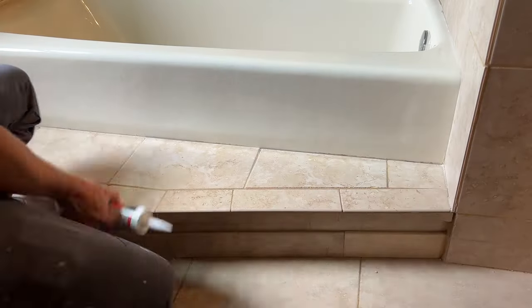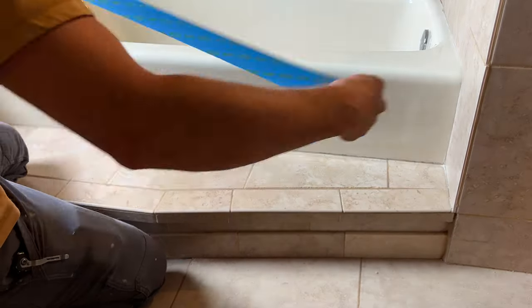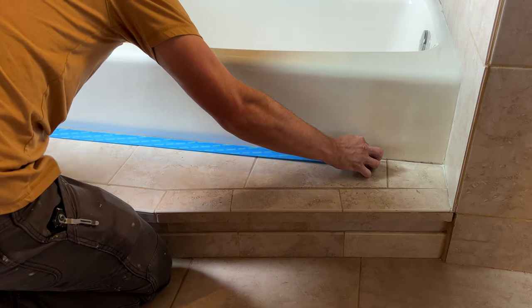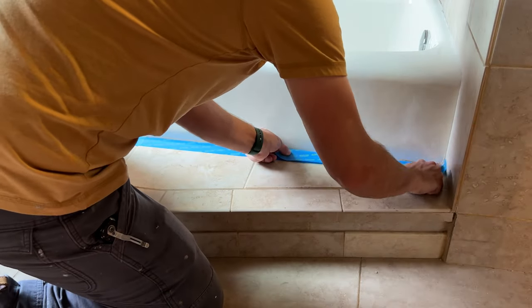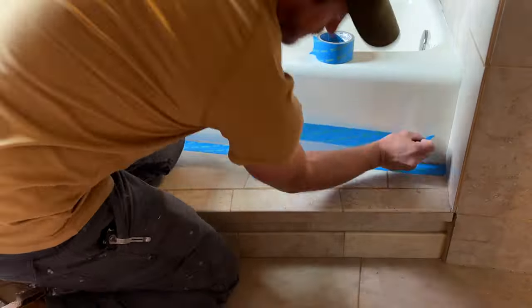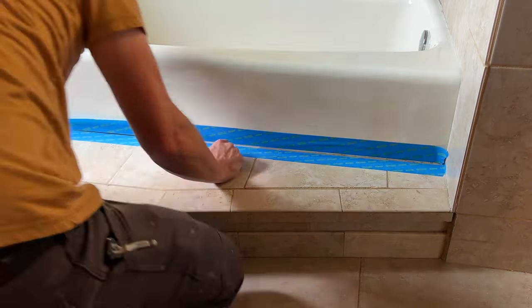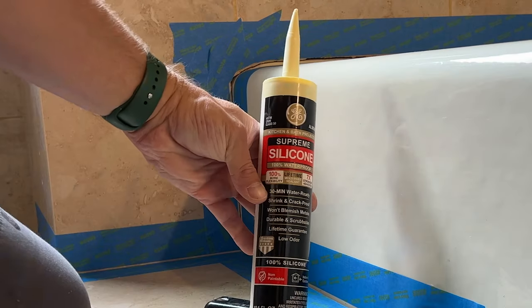If you do a nice job and take your time, it should look something like this. If you have some rubbing alcohol available, use that as well — wipe it around the grout lines to give an added level of cleanliness so the sealant can stick better. From there, I like to use some painter's tape or frog tape and create roughly an eighth to a quarter inch grout line. Because this will be highly visible, the tape gives you a nice, clean, consistent line when you're applying the sealant.